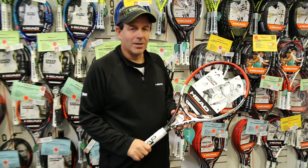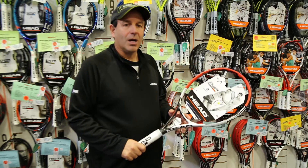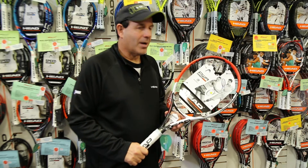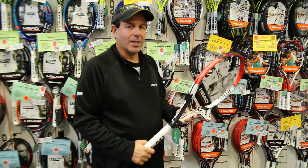Graphene XT Prestige Power is a great frame for the player who has a shorter stroke and wants controllable power. It's a 107 head size, which is actually the smallest head size of our Power Series. It's a 26 by 26 by 28 millimeter racket.